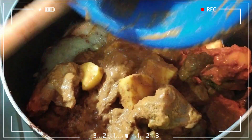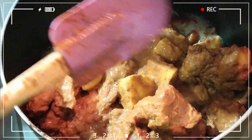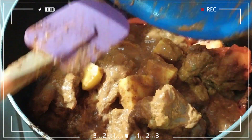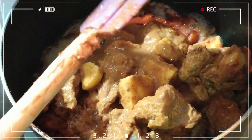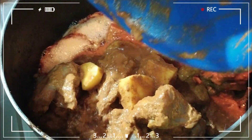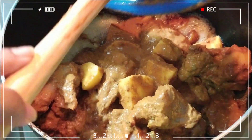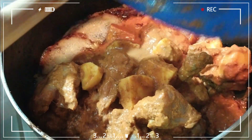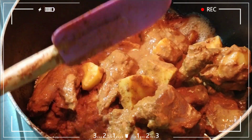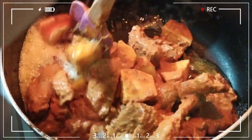If you feel like the chicken is not needed, you don't have to use it. Don't put the chicken on the tandoori. We are available with the chicken as well. We can often do the menu, we can use this to prepare the menu.